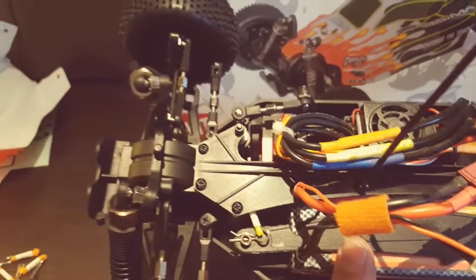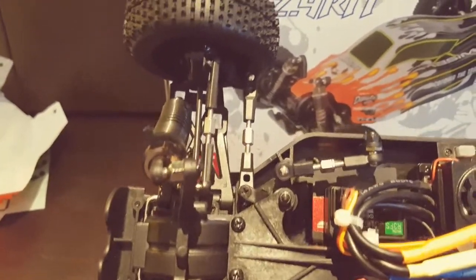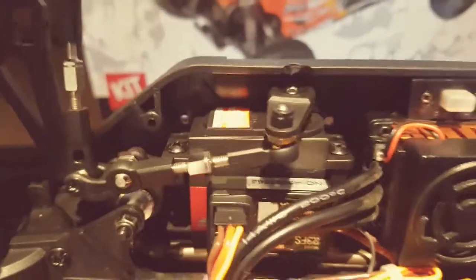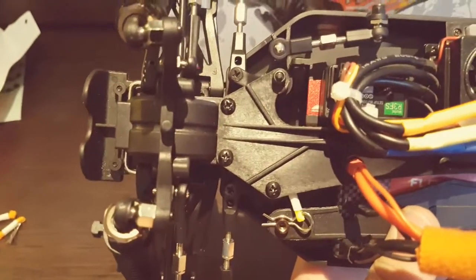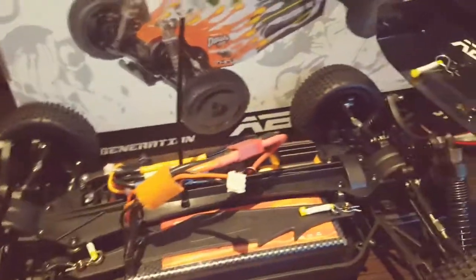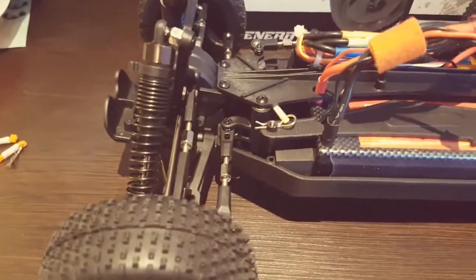In terms of the build itself, a lot of it is pre-built. The diffs are built, the turnbuckles are already at the correct lengths, and the shocks are built — there's no need to top them up with oil unless they're leaking. The servo horn wasn't included which was a pain, but I did have one. The steering was a bit of a pain to adjust and install, but once you get it it's fairly straightforward — you just need to get an idea of how it should go.